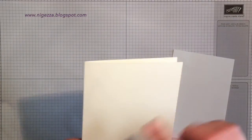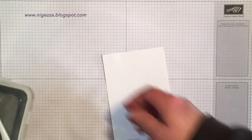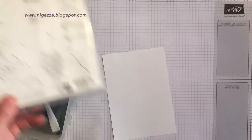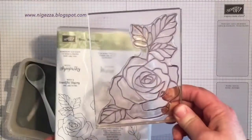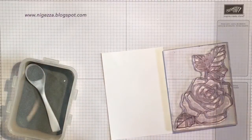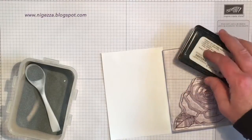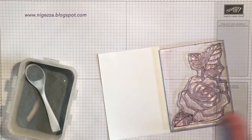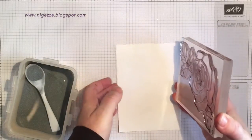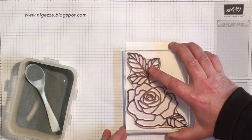Extra thick cardstock, cut in half, scored in half — the usual mat measurements will be on my blog. I'm using Rose Wonder, and you have to see it to believe it, because you wouldn't believe looking at that box front that it was this big massive one. It's not as clear simply because I've used some archival ink with it, so it always leaves a trace of black — but I actually find that quite useful because I can see where I'm putting it, especially if you're stamping with Versamark because you can't see that either.